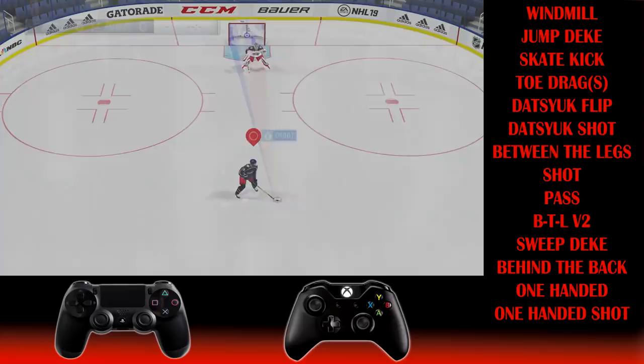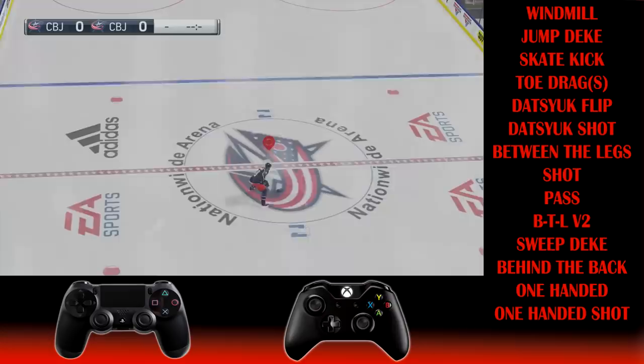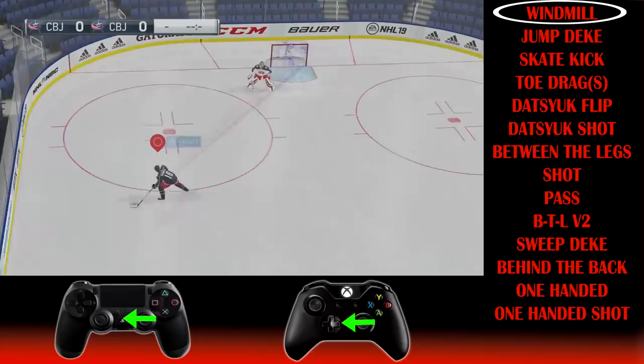Welcome to NHL 19. We are currently in early access EA access NHL 19 and we're going to be teaching you how to do all the dekes in NHL 19. We're going to do the easy ones and the hard ones, starting with the easy ones. I'm going to try to explain this so that if you're brand new to the game you understand how to do it.